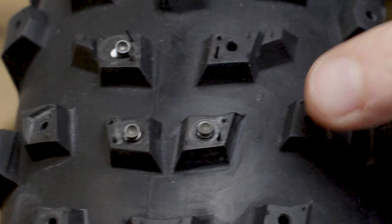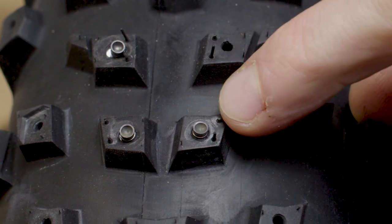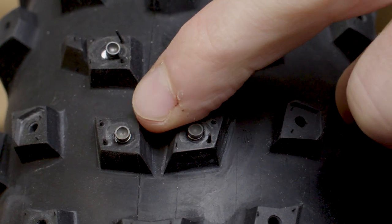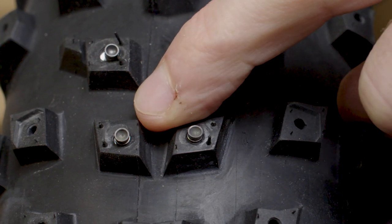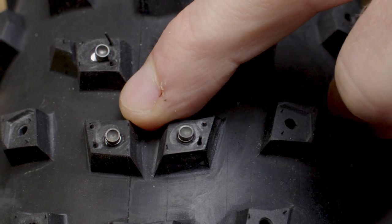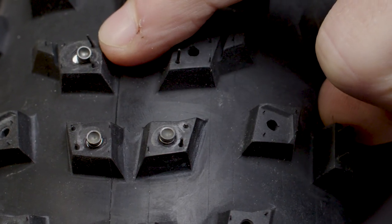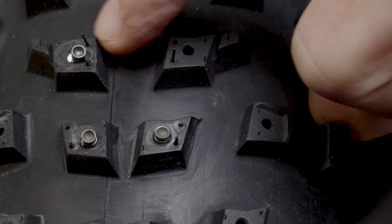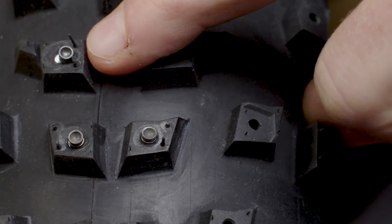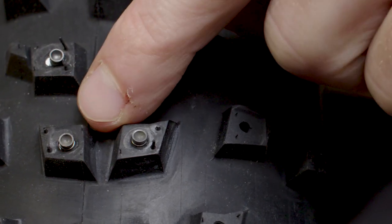Just to illustrate — this is a properly seated stud. You can see that the rubber wraps all the way to the edges of the stud base. This is a not-seated stud — you can see by the excess pocket there's a gap up at the top area. And a really bad example is this one up here — you can see it's pretty much tilted and almost falling out. You're going to want to come back in with the tool and fully seat those studs.